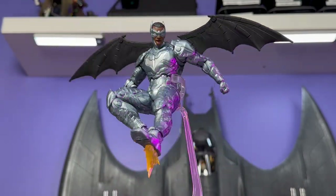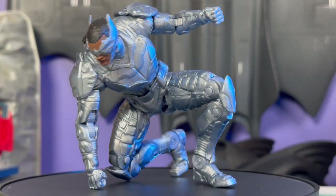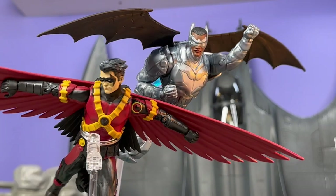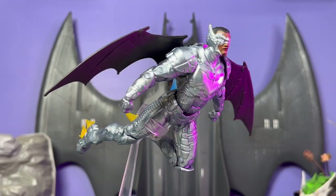Hey everyone, this is Josh from Before and I'm here with McFarlane Toys DC Multiverse Batwing from Batman Incorporated, which actually could be a pretty cool source material to mine for some action figures. Maybe not my favorite character designs, but I think some of them would look pretty cool in plastic. Batwing here was sent over to review by McFarlane Toys.